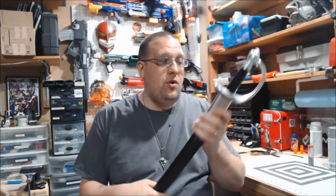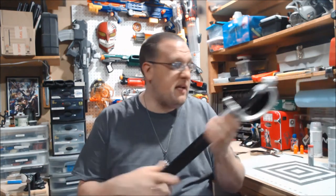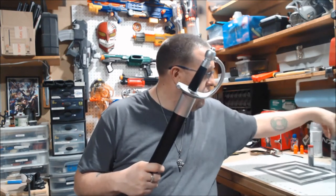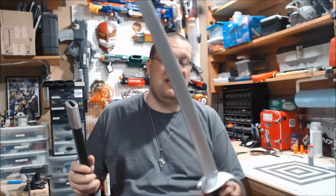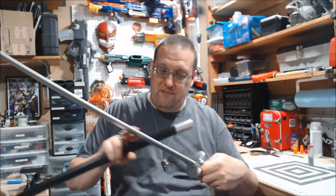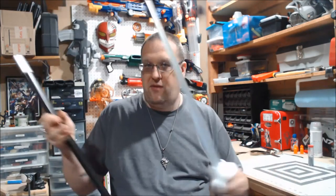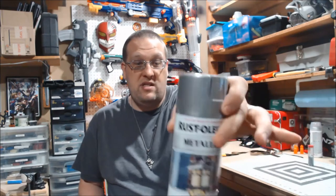So I'm going to do the D-guard, the collar of the scabbard along with the tip of the scabbard in champagne bronze from Rust-Oleum. And just to go over the blade — which doesn't look terrible — I want to sand it down just to make it a little bit more uniform and give it a little bit more of a luster. For that, I'm going to be using this Rust-Oleum silver metallic.